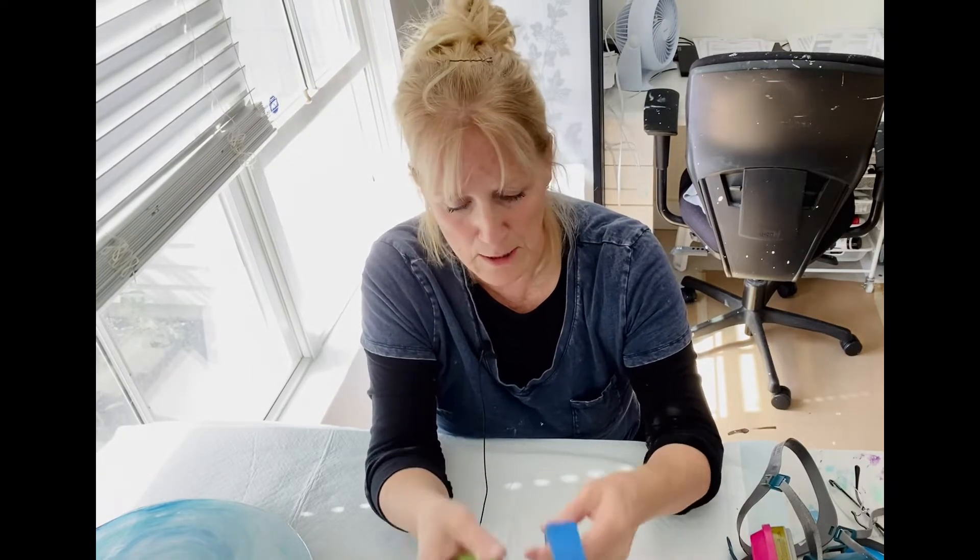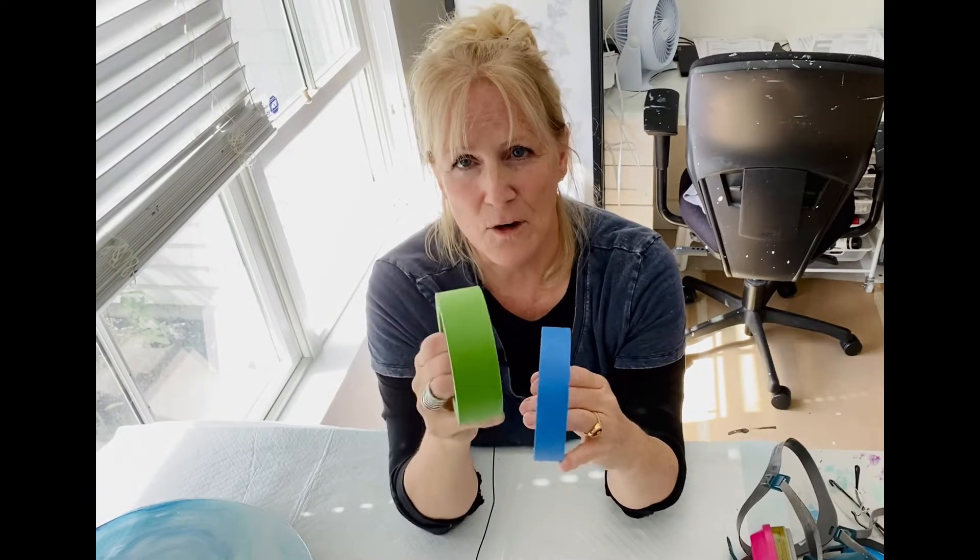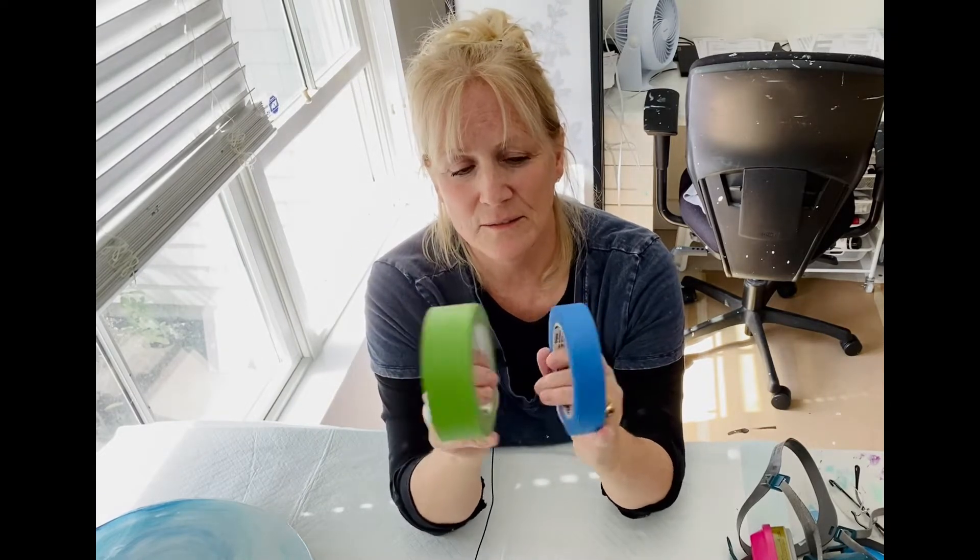The other thing I use is I have two kinds of tape here. This is frog tape — I love it, I swear by it. That's just me.